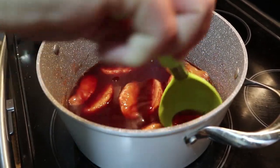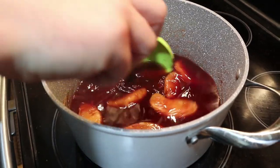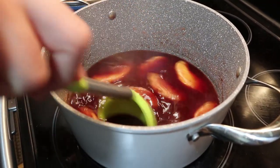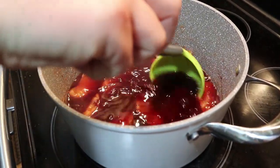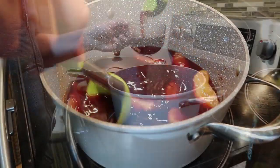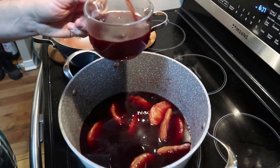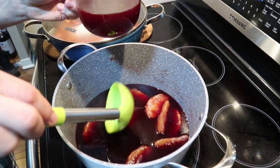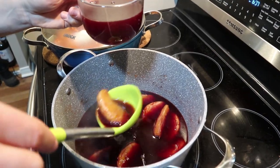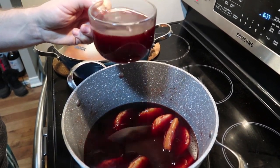There was another recipe I saw that had apples and stuff - just hot Christmas sangria, basically.